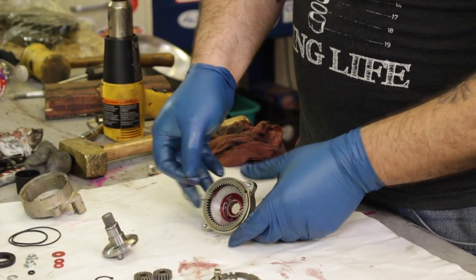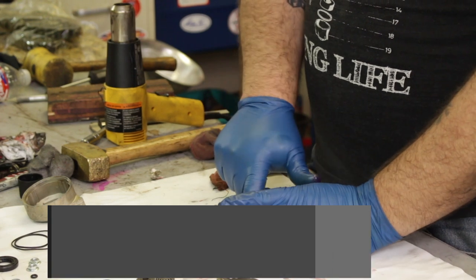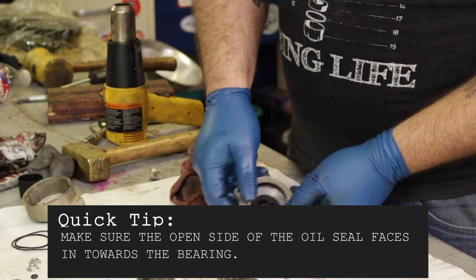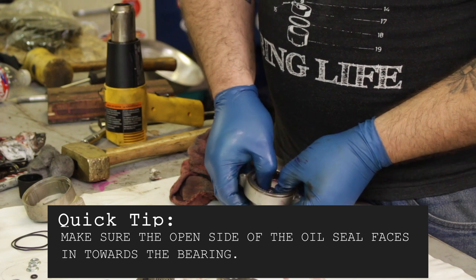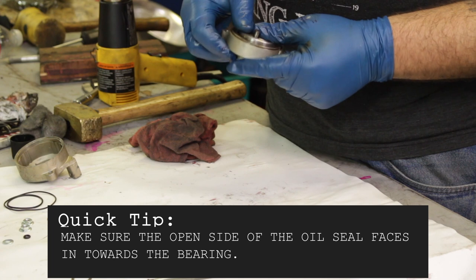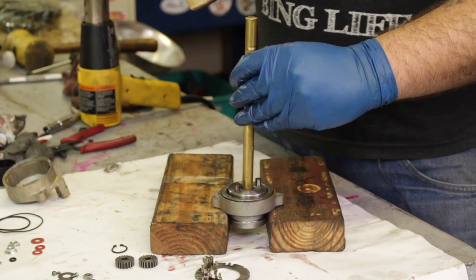Next you're going to take the triangle clip and snap it back inside the housing. This holds the bearing in place, and then put on that oil/grease seal to keep it all in there. Next, press in the rotating housing — a few taps with the mallet should seat this right back into place.